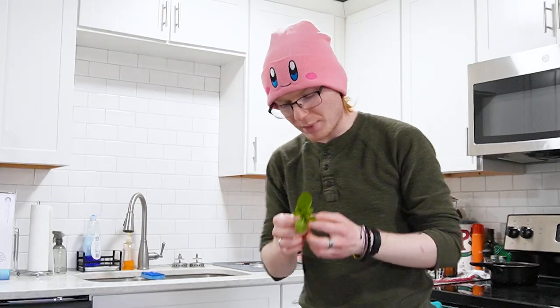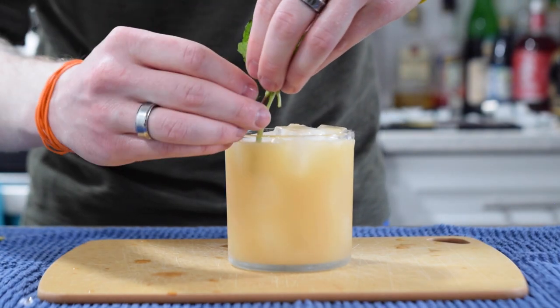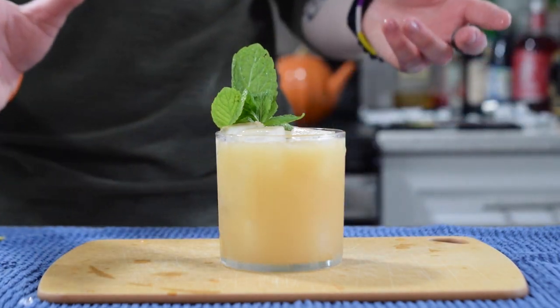For our garnish, I'm going to take a little bunch of mint, give that a little squeeze, and then rest that down in the rim of the glass, like so. And that, ladies and gentlemen, is the traditional-style Mai Tai.